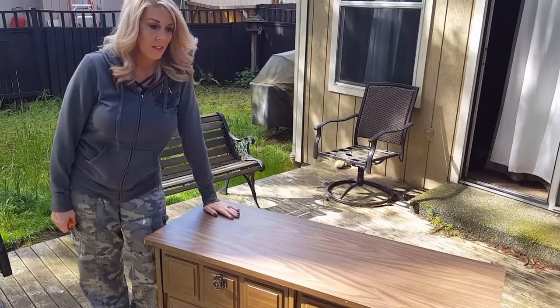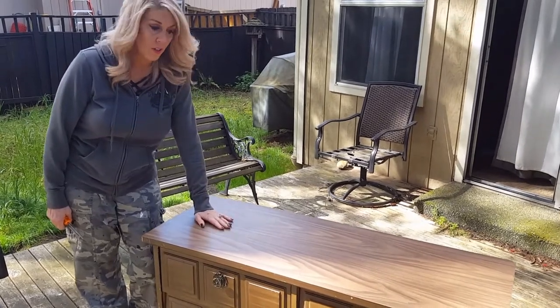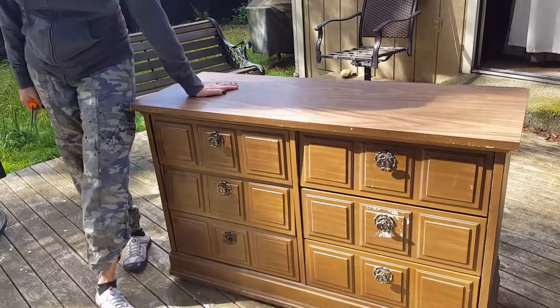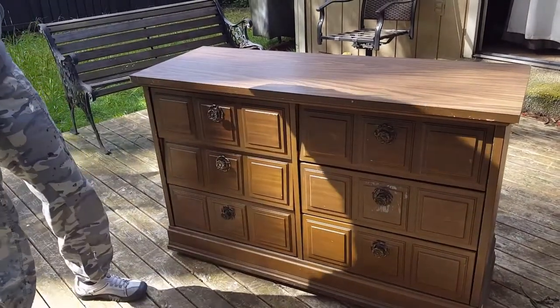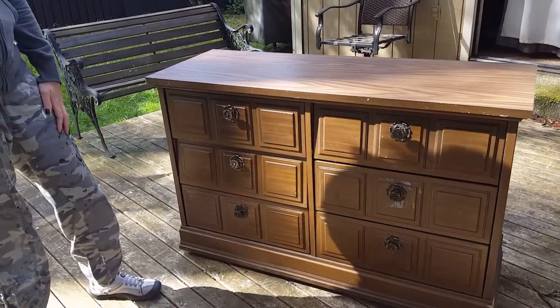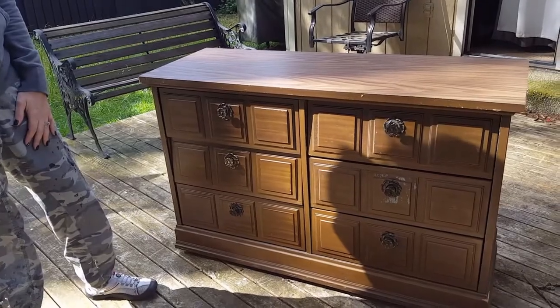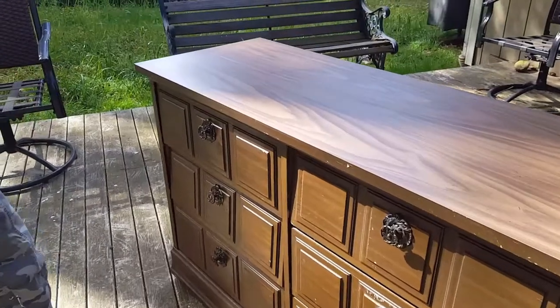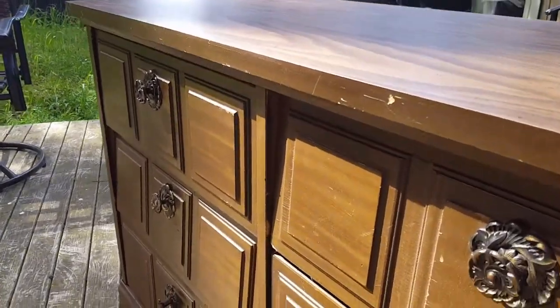Hi, I'm Madison, and today I'm going to do a makeover on this dresser that I was recently gifted. As it turns out, it's real wood, so I'm going to turn it into an apothecary cabinet. As you can see, the drawers need to be fixed, so we'll be fixing those after we get it all ready.